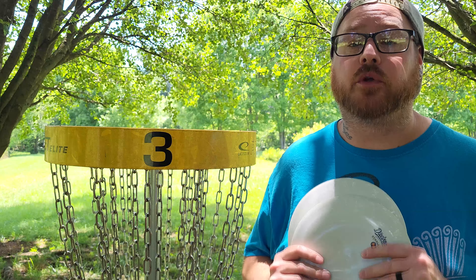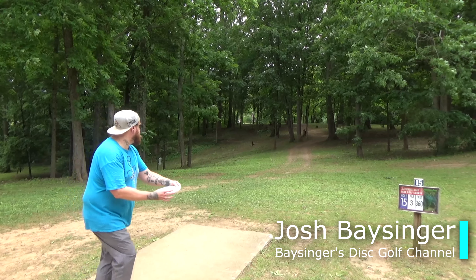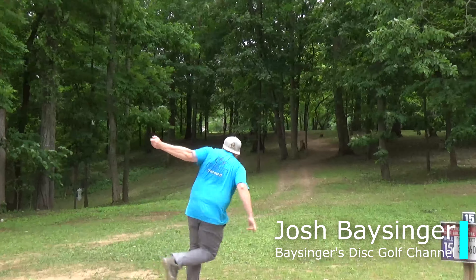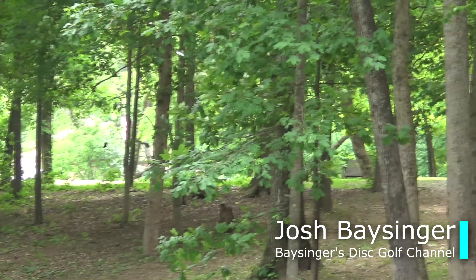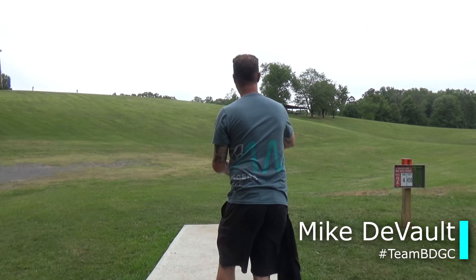I want to give a huge thank you to Destroyer Discs all the way from Estonia for shipping us these two Starlings. They also shipped us some Sparrows, Skylarks, Nightjars, and Storks. Those videos are already up, so make sure you hit subscribe and check out those videos as well.